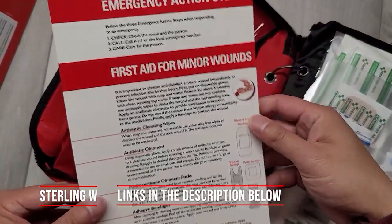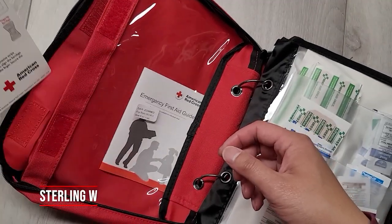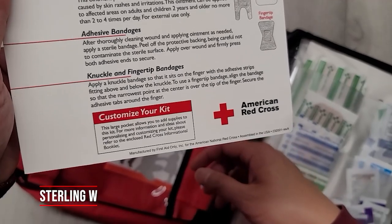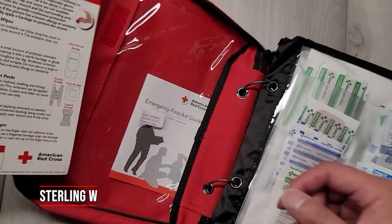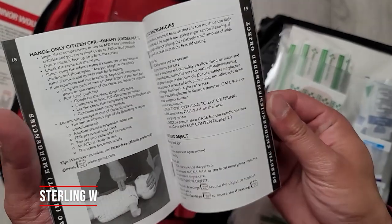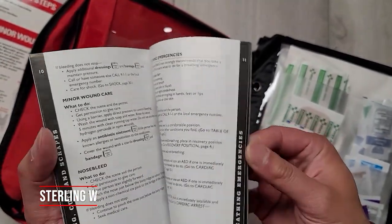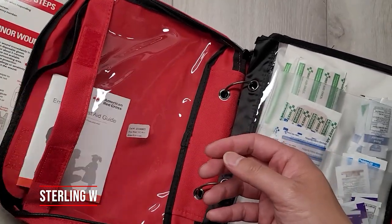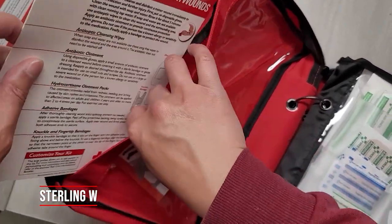I'm gonna be putting more stuff in that pocket because it's actually a pocket. There's first aid for minor wounds on the card — it's only one-sided, so you don't have to take it out of the clear part; you can still read it. It says 'Customize your kit — this kit allows you to add supplies,' which I plan to do. I like the fact that it comes with a first aid guide and book on how to use this stuff.